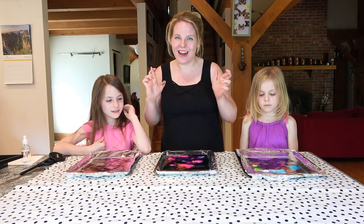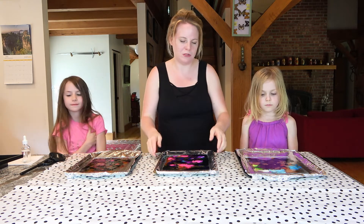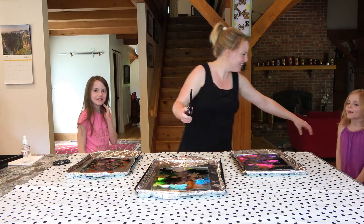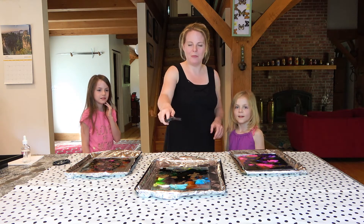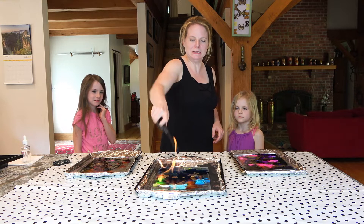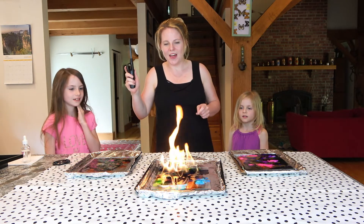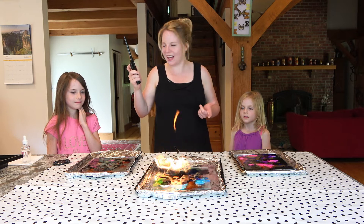Okay, let's hope we don't set the house on fire! We'll start with Rosie's. Stay over here, girls — stay on camera. Wow, how cool is that, guys?!